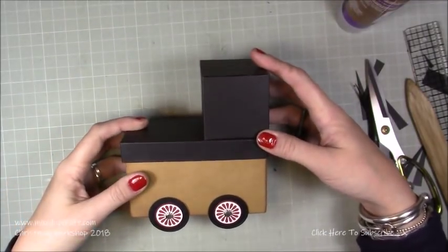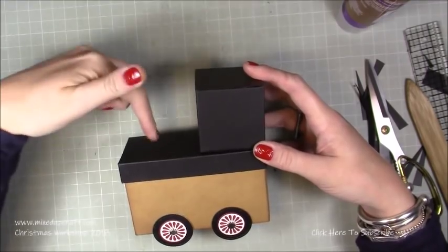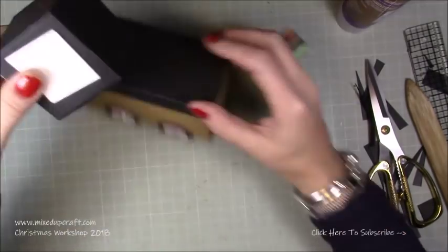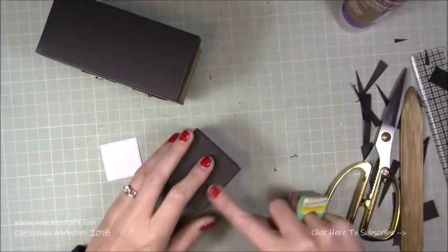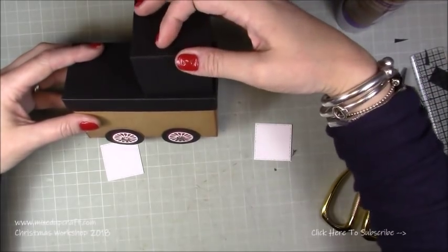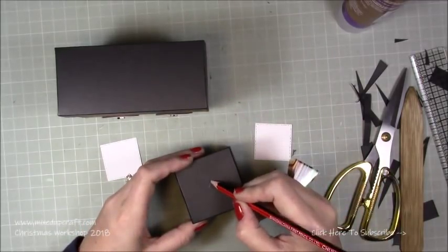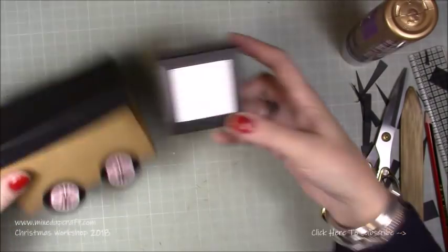It doesn't look like much yet, but once we've got the cab top - and we're going to have another square on top - plus the windows, it'll come together. I'm adding four windows, one on each side of the large square. These are 1 and a half inch squares - I used a punch. Find what bit of the cube looks the nicest. Put a cross on the bottom where you'll add glue, and a little cross in the middle on top because another box is going on there. Stick the windows on all four sides.